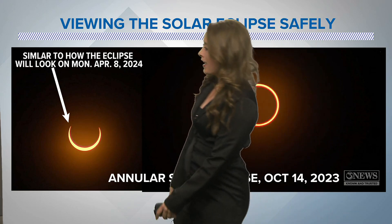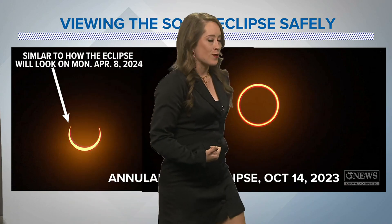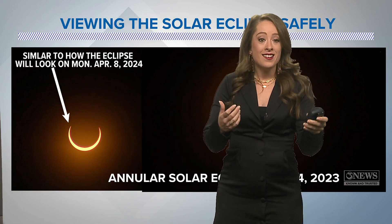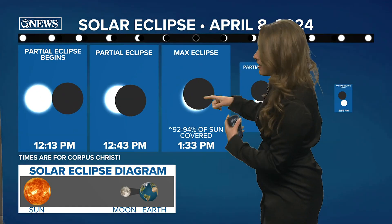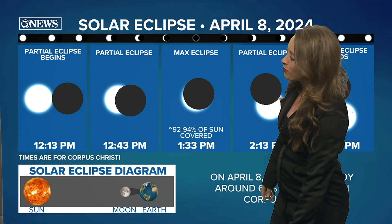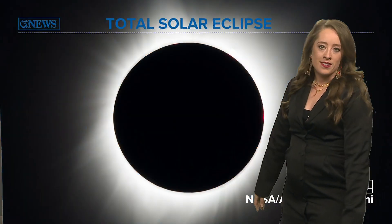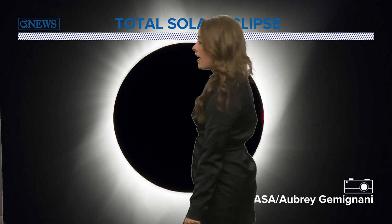That's the view from April 8th. The view we got back on October 14th was really cool if you got to see that. So a lot of fun ways to view the eclipse. Here in Corpus Christi, we're going to get that crescent max eclipse at 1:33 p.m. — that's the time you want to view it. If you want to see the total solar eclipse, you will have to drive.